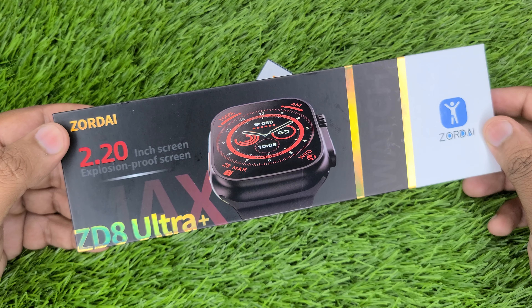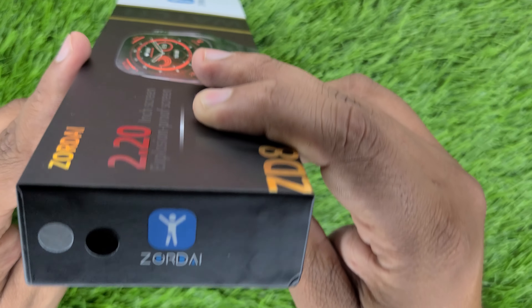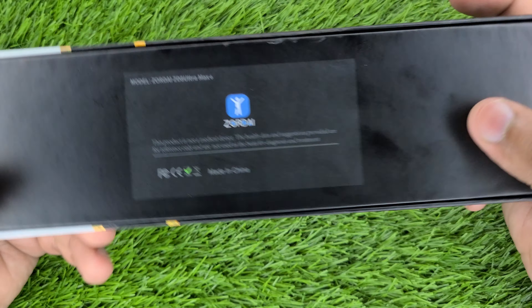First of all, you will get the Zordai box. Here you will get Zordai's name on it. There is nothing on the other side. It is 49mm. On the back side, you will get some details.